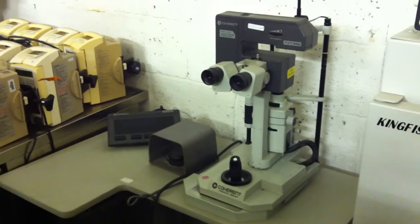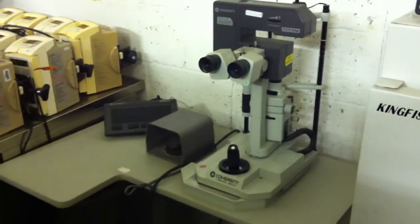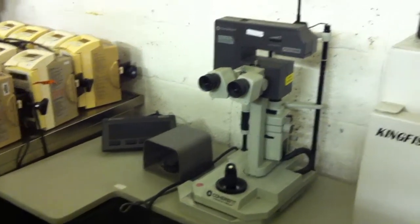This is a YAG 7970 coherent laser for the correction of the eyes. It's complete. This is the base unit for it.